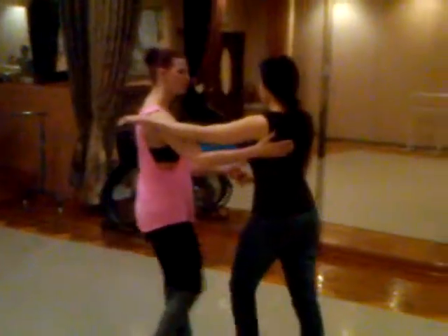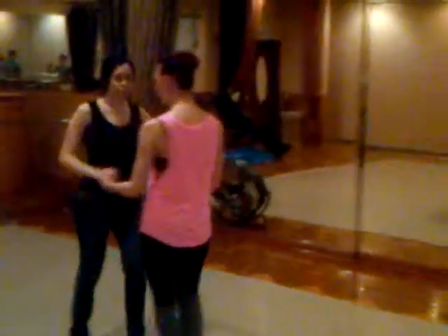One, two, three — cross body leap. One, two, three — go double hand hold.